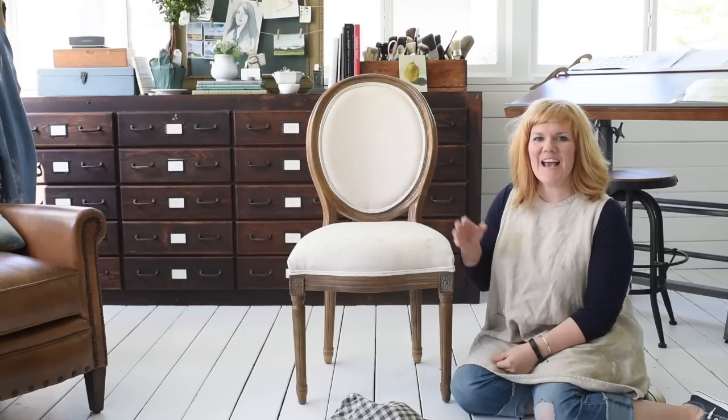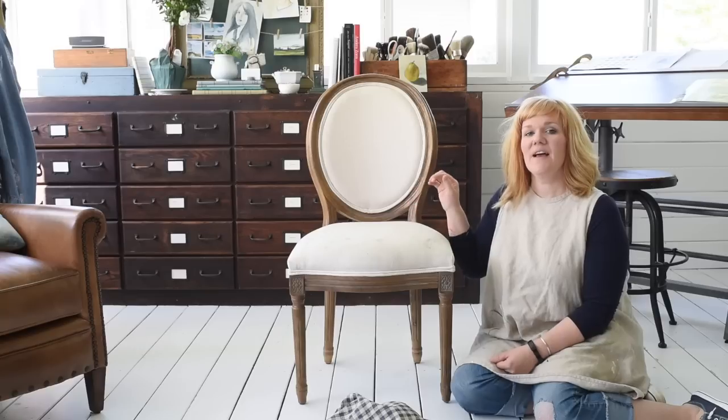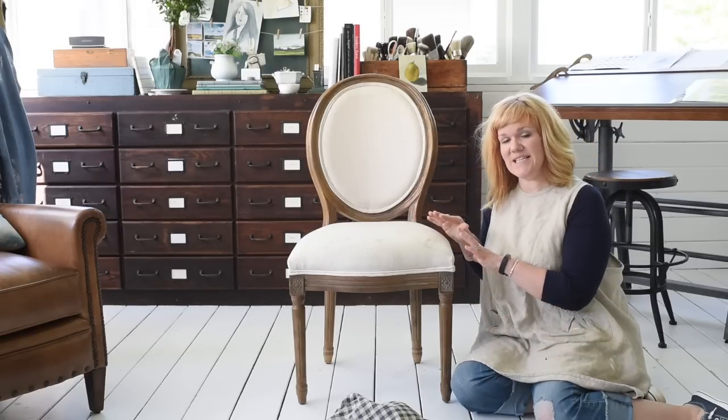Hello, my name is Marian. I'm from the blog Miss Mustard Seed and today I'm going to show how to make a slip cover for the seat of this chair.